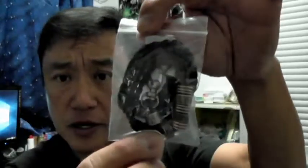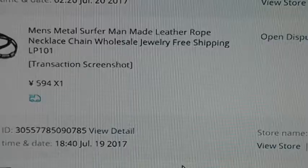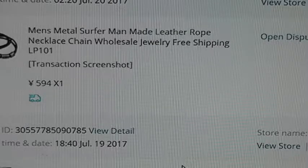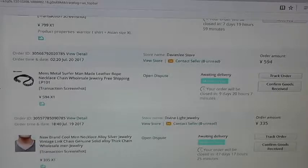It is a necklace. Okay, this is what I ordered, and I'll briefly read the description: a men's metal surfer man-made leather rope necklace chain, wholesale jewelry, free shipping. It cost me 594 yen, which is about five dollars and 40 cents US.